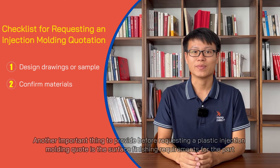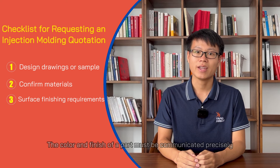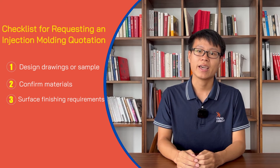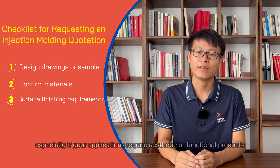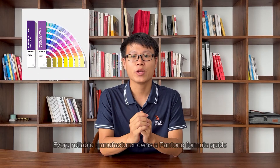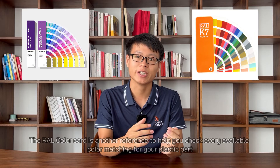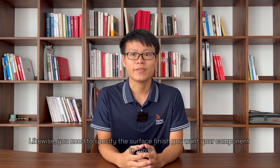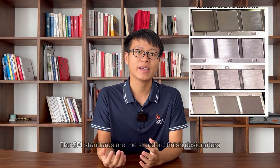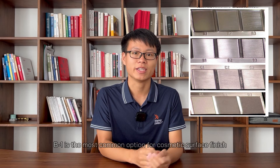Another important thing to provide before requesting a plastic injection molding quote is the surface finishing requirements for the part. The color and finish of a part must be communicated precisely, especially if your applications require aesthetic and functional products. The Pantone matching system is the most effective means of communicating color — every reliable manufacturer owns a Pantone formula guide. The RAL color card is another reference to help you check every available color matching for your plastic parts. Likewise, you need to specify the surface finish you want your component to have. The SPI standards are the standard finish designators. B1 is the most common option for cosmetic surface finish, while C1 is for non-cosmetic internal surfaces.